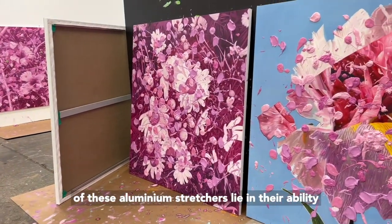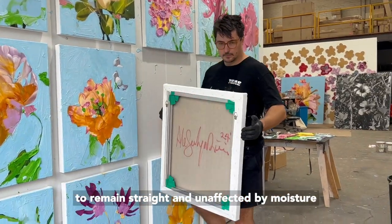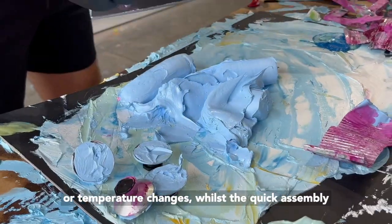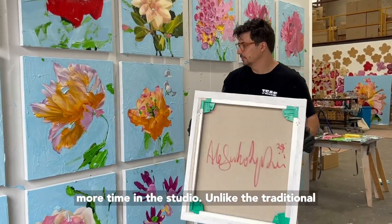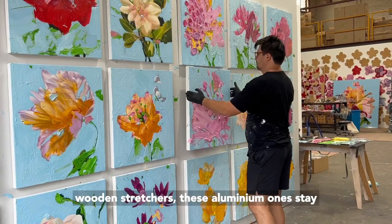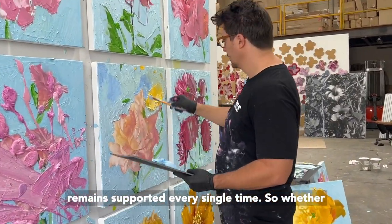The beauty of these aluminium stretchers lies in their ability to remain straight and unaffected by moisture or temperature changes, whilst the quick assembly allows the artist to spend more time in the studio. Unlike traditional wooden stretchers, these aluminium ones stay sturdy and reliable, ensuring that your artwork remains supported every single time.